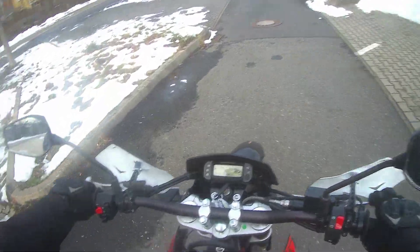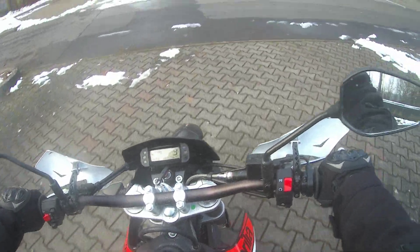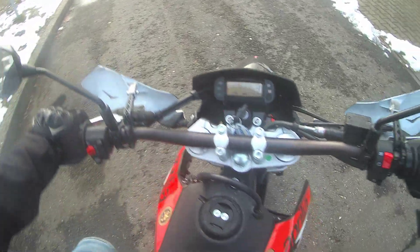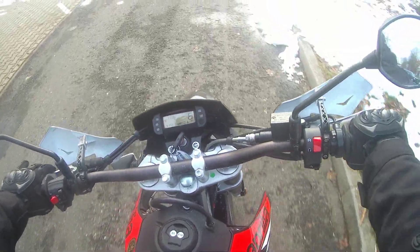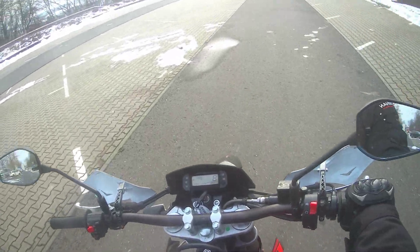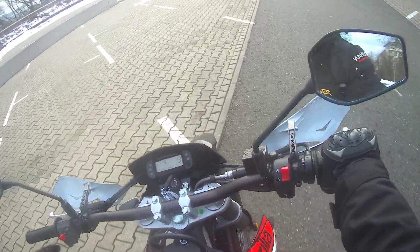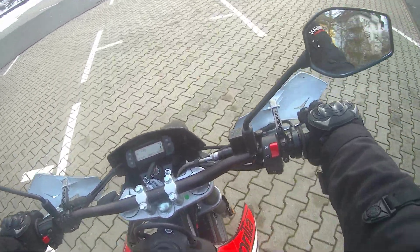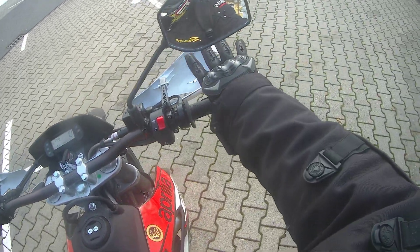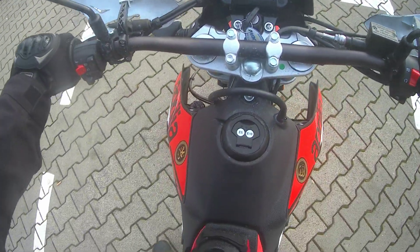Now we need to go back to position number one: take the clutch and one speed down. We are in the first position. Now we need to stop the bike — come here and take the clutch to the maximum.